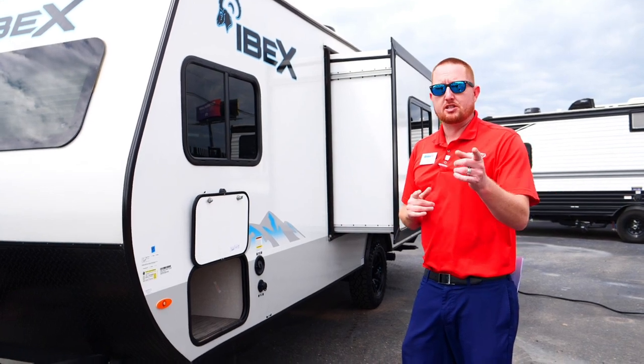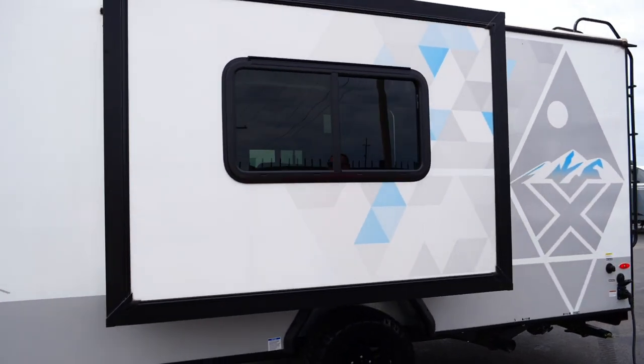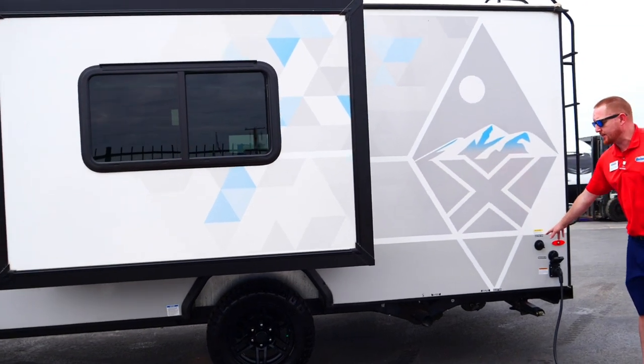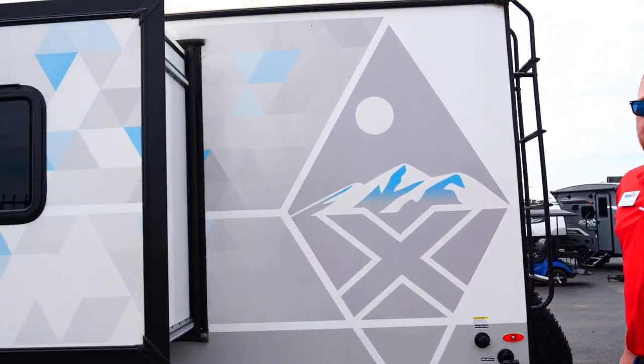The only thing you wouldn't be able to run off battery is the air conditioner. This is a one slide-out unit and it does have the black tank flush, so when it's time to dump the tanks you can clear everything out. It's a 30-amp trailer with a 15,000 BTU air conditioner.